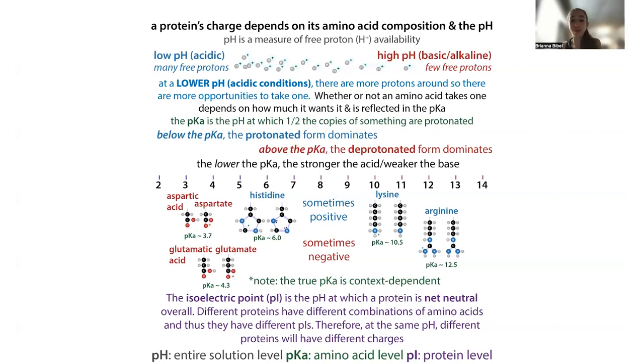When we talk about a positively charged protein, we typically refer to it as basic. A negatively charged protein we call acidic. But all of this depends on the pH.